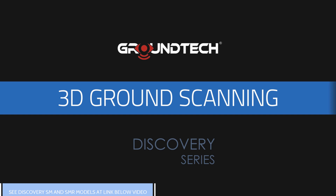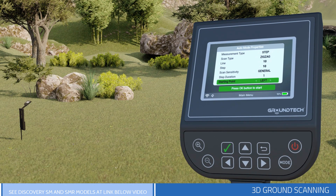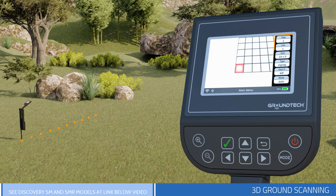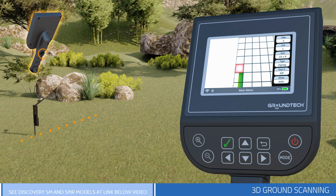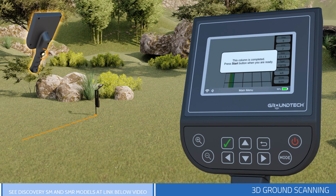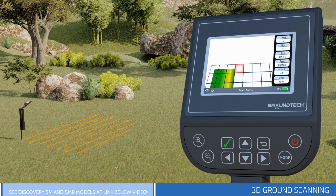Depending on the settings you made before the search, the 3D Ground Scan will begin. On the right side of the scan screen, you will see the settings you made before scanning. If your selection is Manual Mode, you must press the Start button on the front handle for each signal step. If your selection is Automatic Mode, you will be directed to press the Start button when the number of signal steps entered for each sequence is complete. You must do this for each scan line.